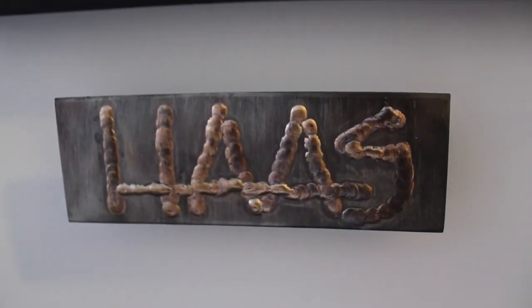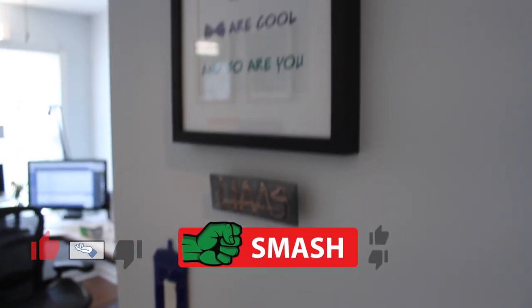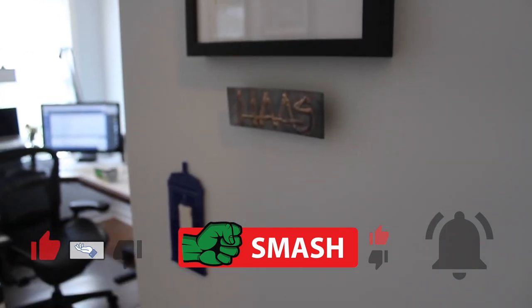For my first time, I like it. Hope you do too. Before you leave, click the thumbs up button, be sure to smash the like button, and shoot laser beams at the bell. Thanks, Internet.